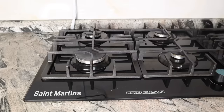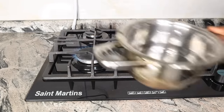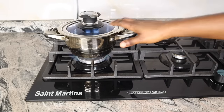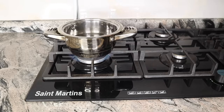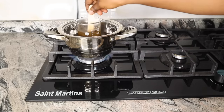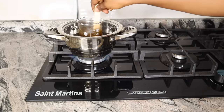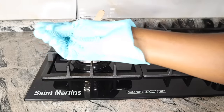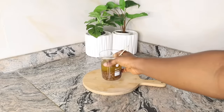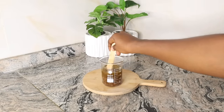Proceed to your stove, light it, pour some water in a pot, and place it on the stove. Cover the pot — you do not need to fill it up with water, just a little is enough. This setup is a DIY double boiler method and is perfect for this recipe. You cannot infuse this any other way aside from this method. Allow it inside the water bath for 15 minutes.